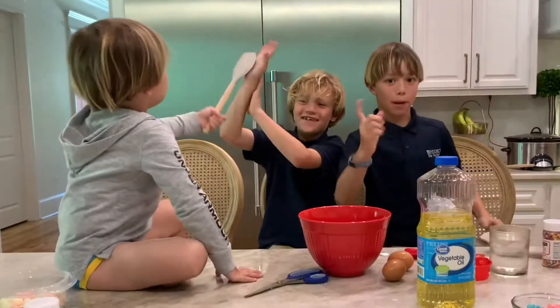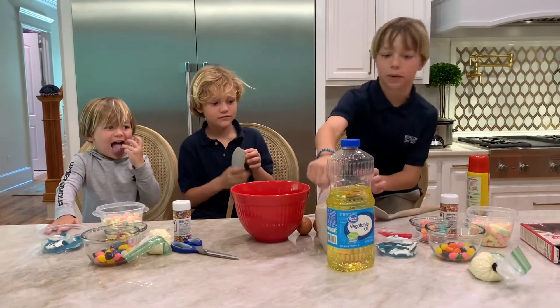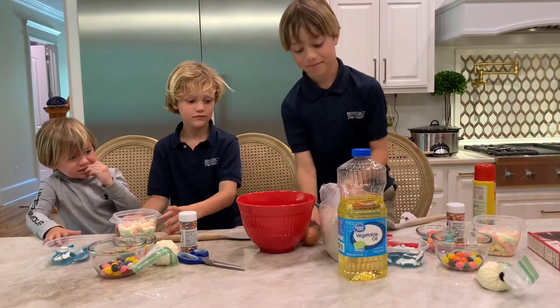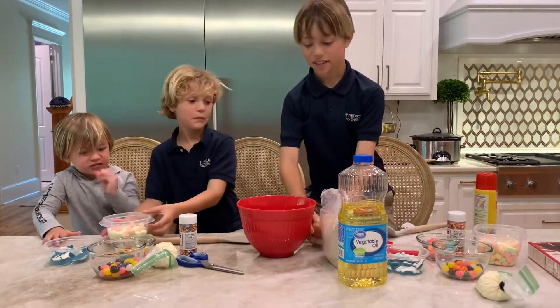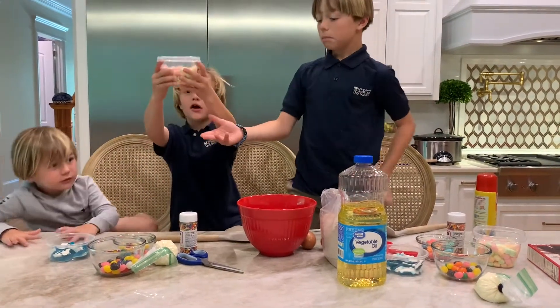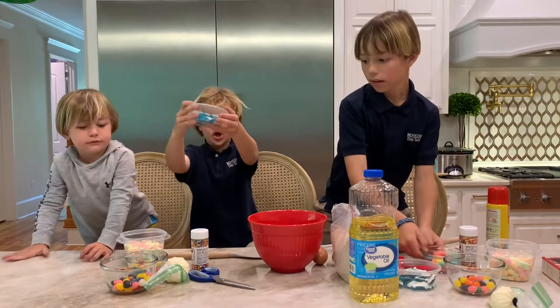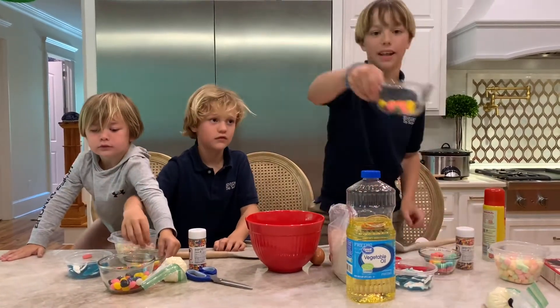Let's get started with our ingredients. We're going to have the brownie mix, the olive oil, our bowl, two eggs, rainbow marshmallows, gummy bears, shark gummies, and jelly beans.